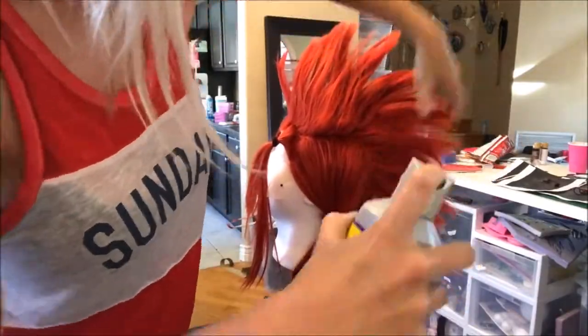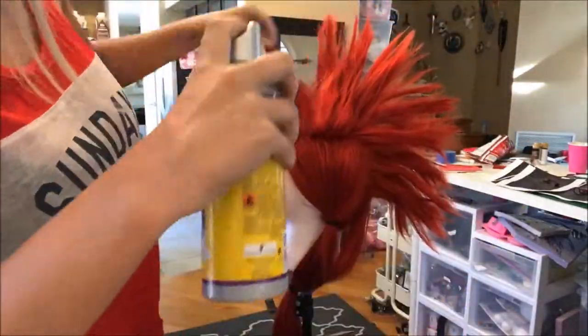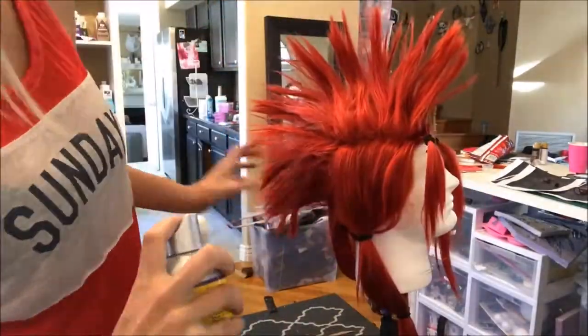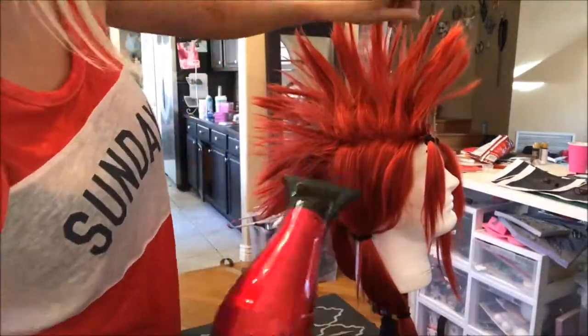Just a lot of heating and shaping and holding for this part. I was really worried about — what's it called in the jungle when it's kind of wet in the air? Moisture. Humidity. I was worried about humidity.